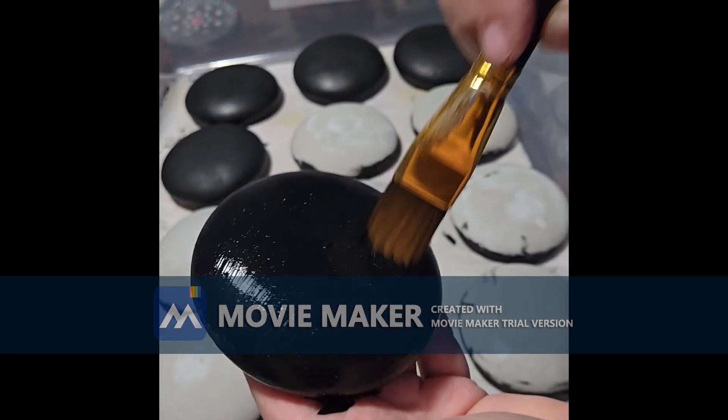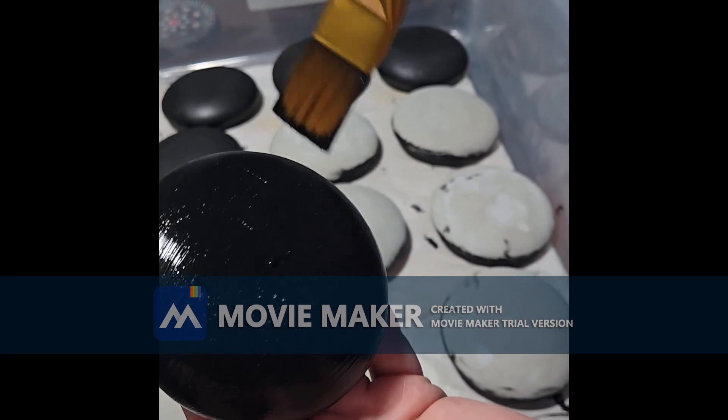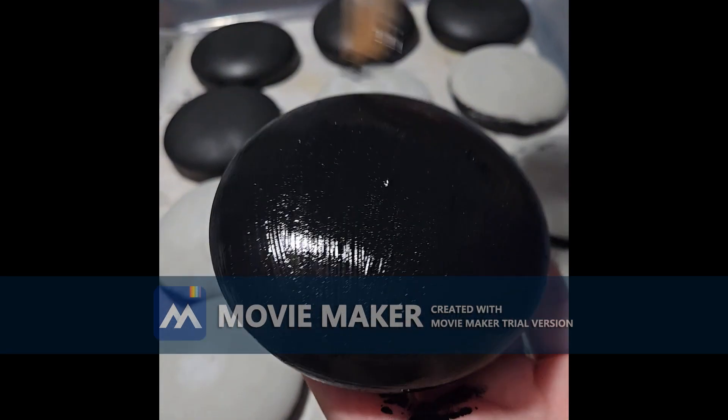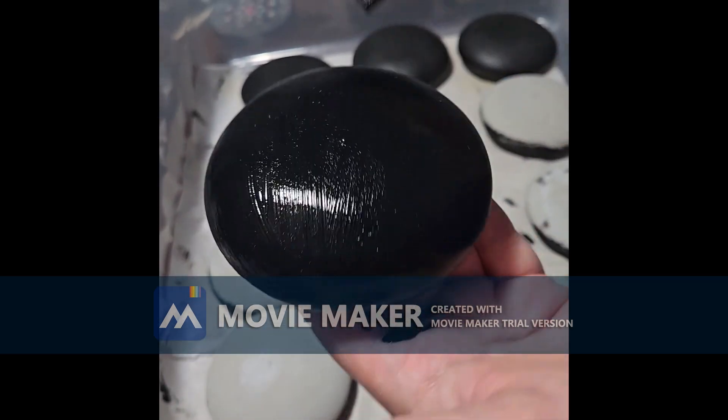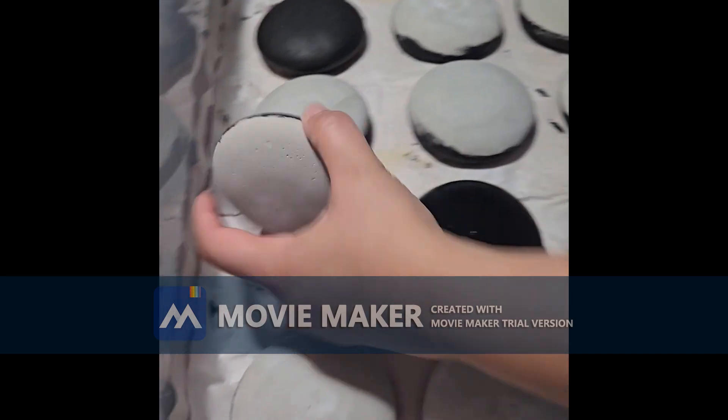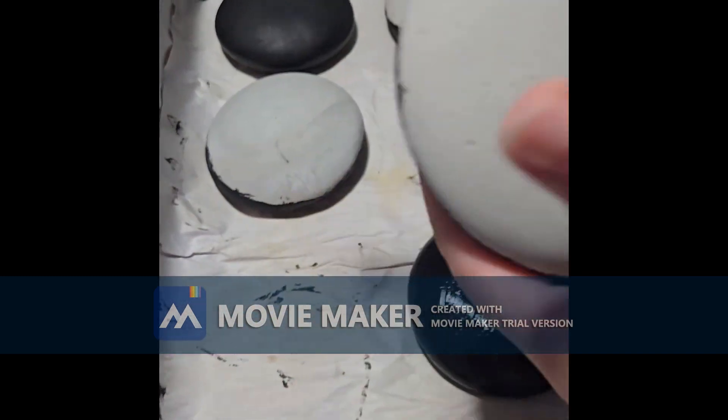Here you'll see I'm just painting the top — I'm dabbing it in because I unfortunately had too many bubbles in this one. I didn't tap the mold long enough, so I have little bubbles, but we're still going to use it. It's perfectly fine to paint over top of them.